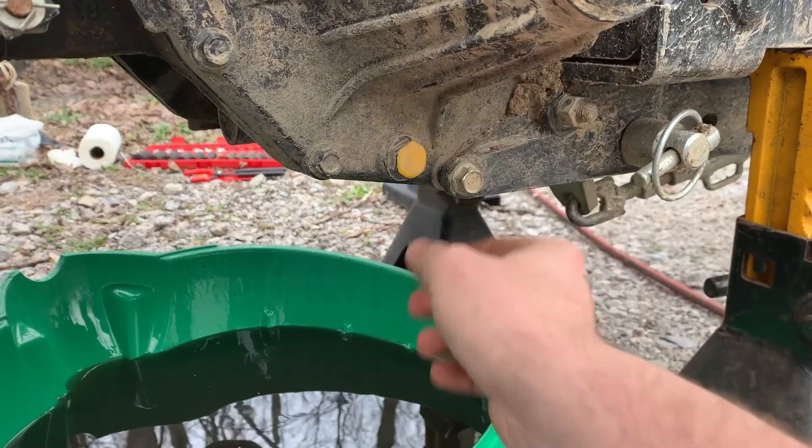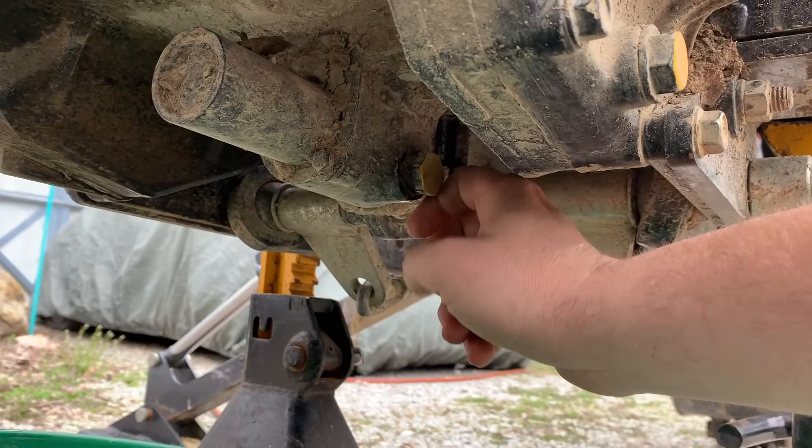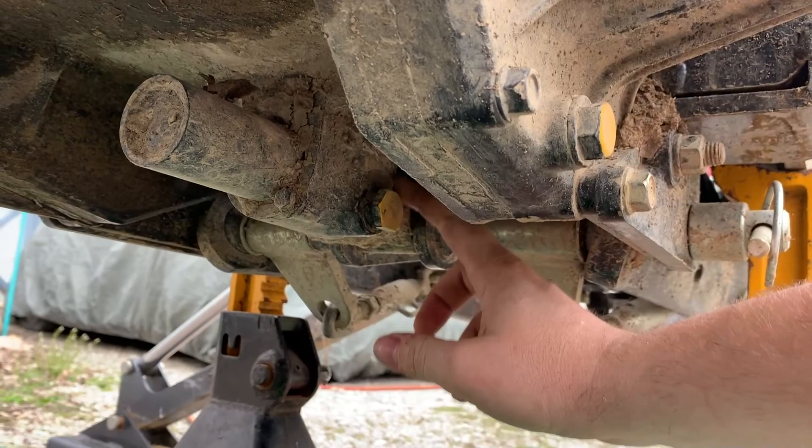One thing most people miss — if you come down, there is one in the middle right there. I've noticed that this is straight off the manufacturer, but it doesn't seem to be tightened down all the way. I'll have to check and see if that's just how it's seated and it's like a shoulder bolt or something, but that comes out and finishes the draining for the hydraulics.